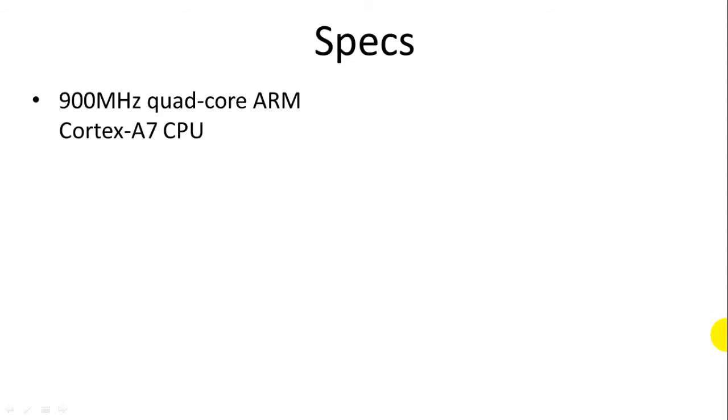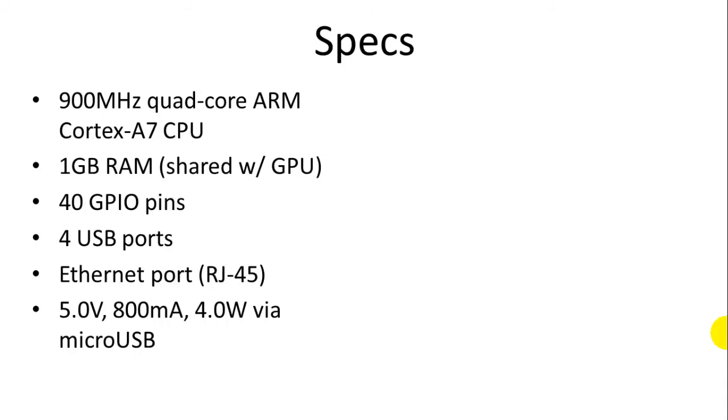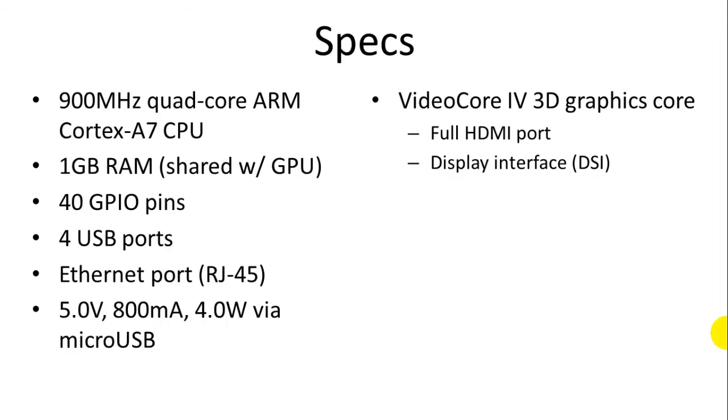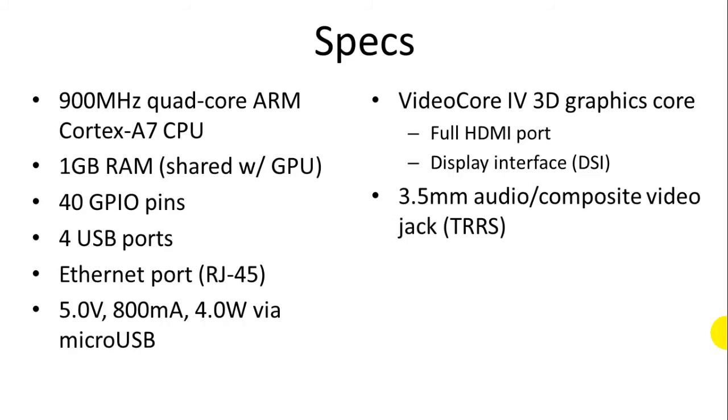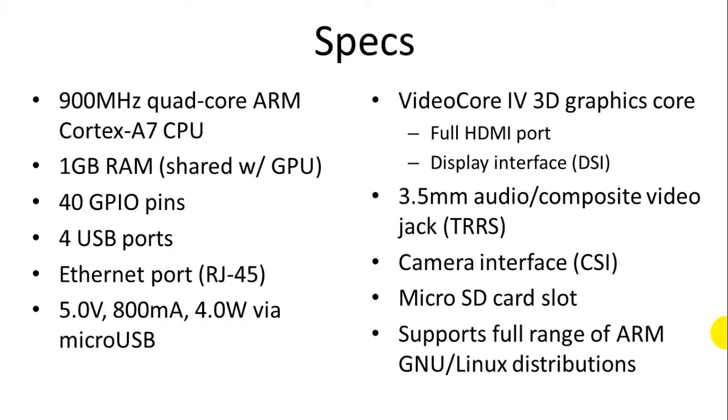To recap the specs: we have the 900 MHz quad-core ARM processor, one gigabyte of RAM shared with the GPU, 40 general-purpose I/O pins, four USB ports, and an Ethernet port wired into the USB internally with an RJ45 connector. You may also opt to use a USB WiFi adapter instead. Power input is standard 5 volts via a USB cable, drawing 800 milliamps, or about 4 watts. The graphics core is a VideoCore IV 3D graphics processor supporting full HDMI output, a display interface, and composite video output built into the audio jack. There's a camera interface, a microSD card slot for storage, and it supports a full range of Linux operating systems.